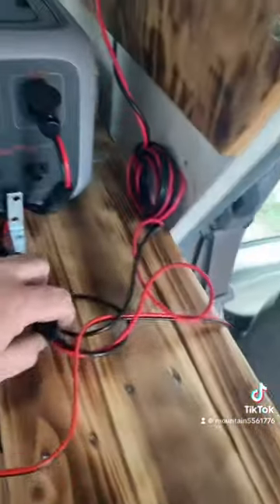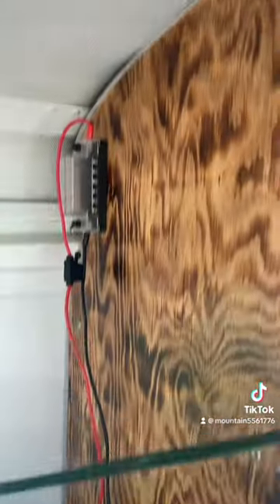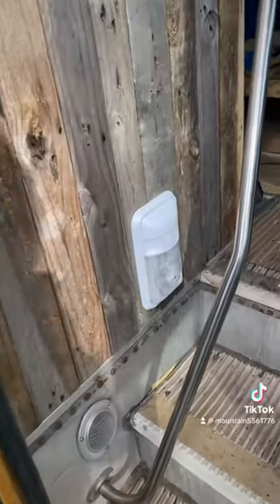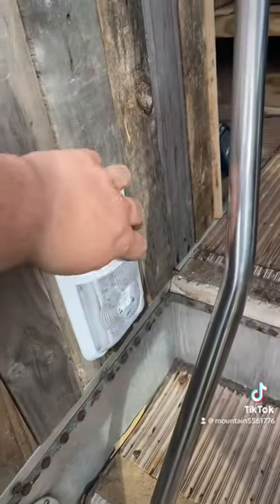This wire runs from the cigarette lighter and goes to a fuse block. The fuse block is going to power the door lights — these are the door lights, they have an on/off switch right here, so when you first walk in you can turn them on or off. There's also going to be an additional door light in the middle of the walkway.